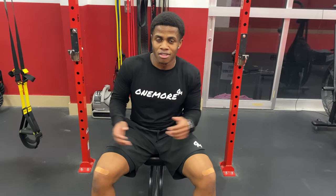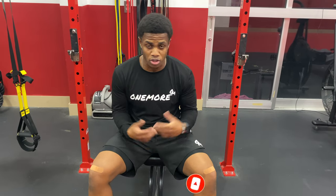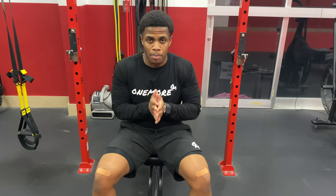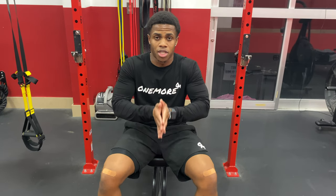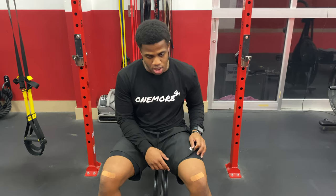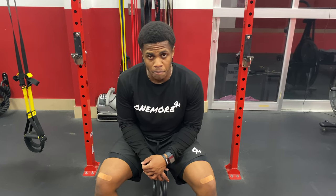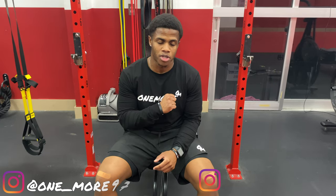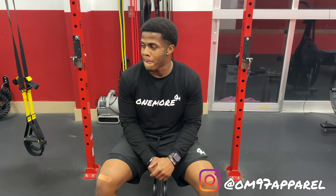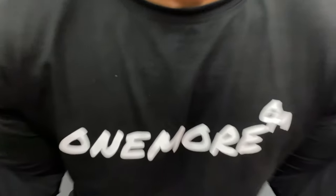I hope you guys enjoyed the video. Make sure you subscribe and turn the bell on so you can stay tuned for more videos. In a couple of days I'm going to do an upper body one to show you a 30 to 45 minute workout. Make sure you follow the apparel page — I've got long sleeves in, very comfortable. Follow me on Instagram at one underscore more 97, and the apparel page is om97apparel. And other than that, we are out.